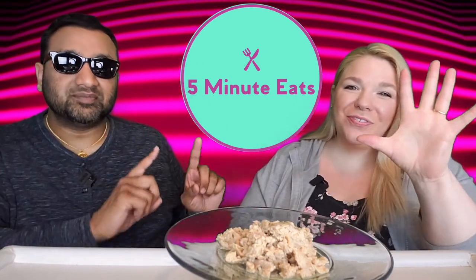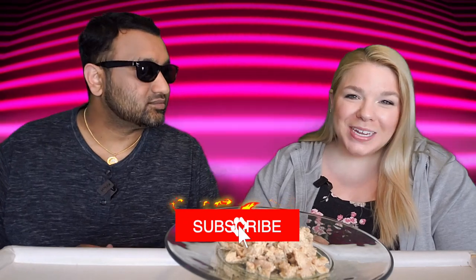Hey everyone, welcome back to 5 Minute Eats. We are motoring through Pouch Tuna Week here on 5 Minute Eats, and today we have one that I have never before seen in my life, but apparently it's out there and I picked it up at the store.